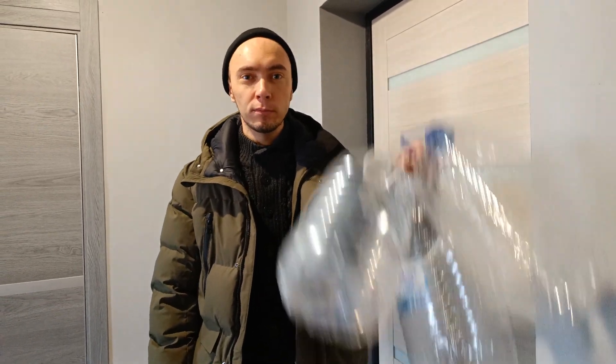Hey everyone! Hello! Today I'm going to show you how to get drinking water in Russia. Let's go!